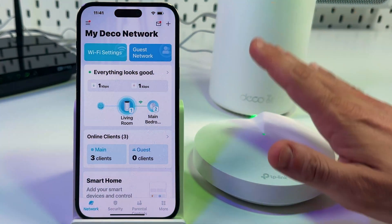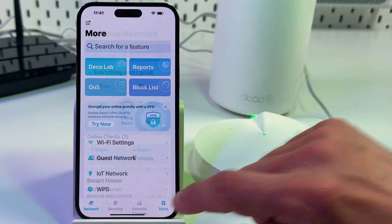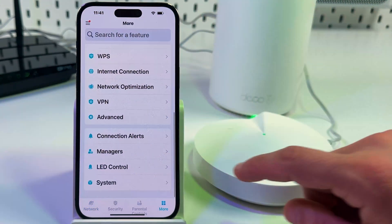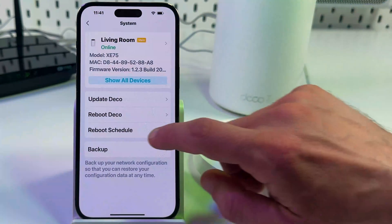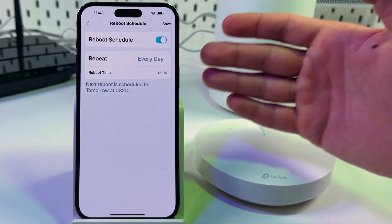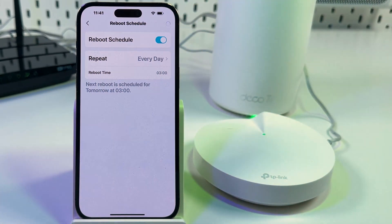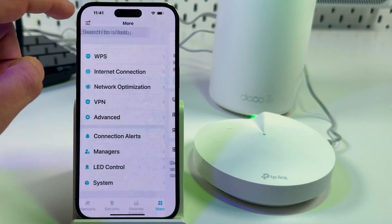Also, to keep your system healthy, I recommend you enable a reboot schedule. To do this, switch to the More tab, scroll all the way down, select System, and tap on Reboot Schedule. Enable this feature and set the reboot time for when you're sleeping or not active or not at home. Save your changes and go back to the home screen.